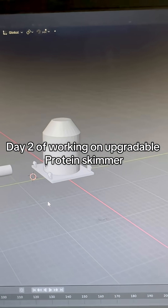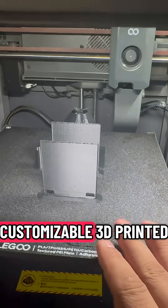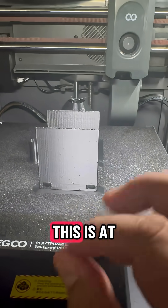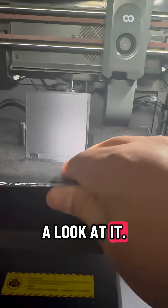I've been working on an upgradeable, customizable 3D-printed protein skimmer, and it's done — at least as a prototype. Let's take a look at it.